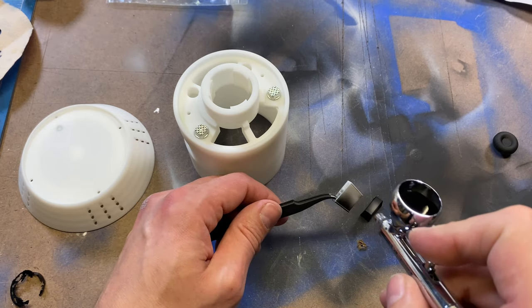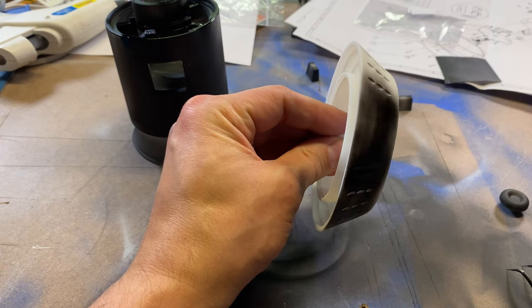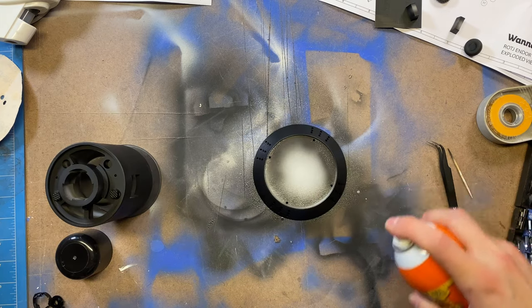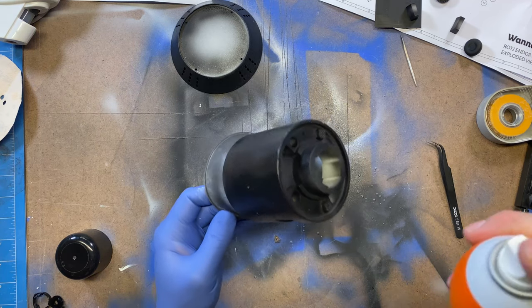I primed with my go-to Vallejo black — just make sure your primer is good for plastic and resin. The grenade is textured almost like cast metal. To get that texture, I sprayed some gorilla glue adhesive all over the parts and let it dry. This gave a nice rough texture for me to paint over.